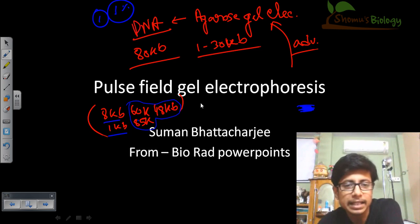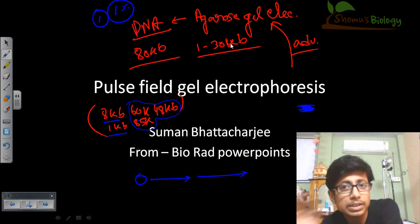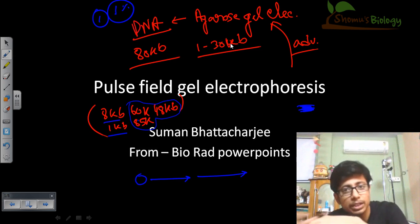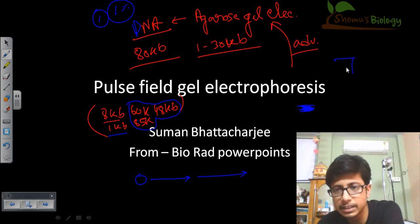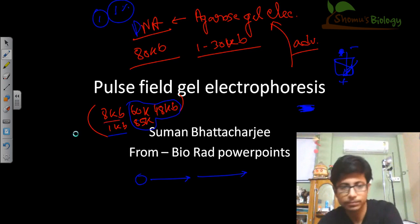Another important thing in pulse field gel electrophoresis is that we change the direction of the electric field over time. We begin at the 0th hour, then go through the process in different time intervals — sometimes after 1 minute, 65 minutes, or 90 minutes — we change all those directions of the electric field. As we change direction over time, that helps to resolve those large fragments. We change the direction, let's say we start with minus to plus in a straight direction, then change it to the opposite, and keep changing direction over time, which helps us resolve the larger DNA segments.